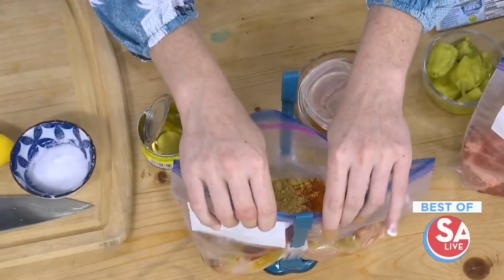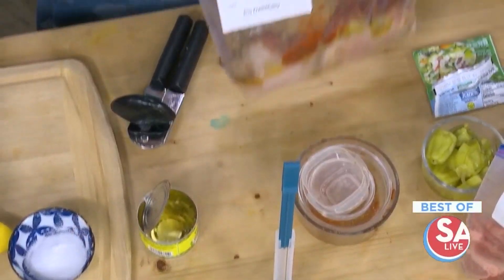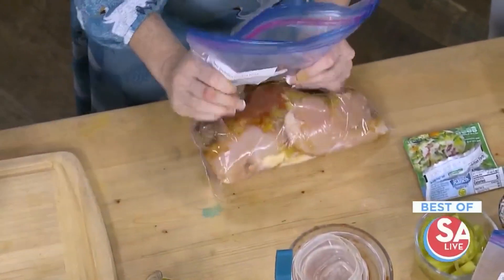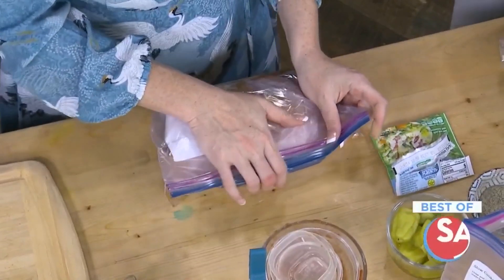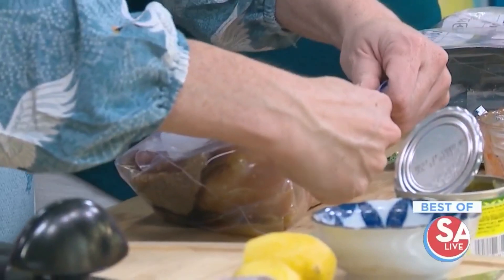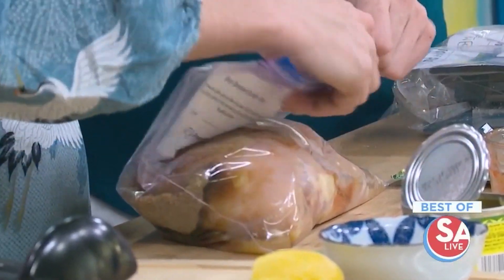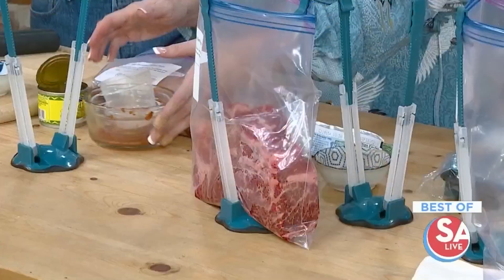That's fresh, real ingredients. You want to do that same thing where you roll it up and get as much air out as you can. With the chicken, you can kind of flatten it. People say all the time, 'Oh, they'll take up too much space in the freezer.' Well, if you flat-freeze and stack with a piece of freezer paper, wax paper, or parchment paper in between, you can kind of Tetris your meals. Then when you need to pull them out, that paper will keep the bags from sticking together.